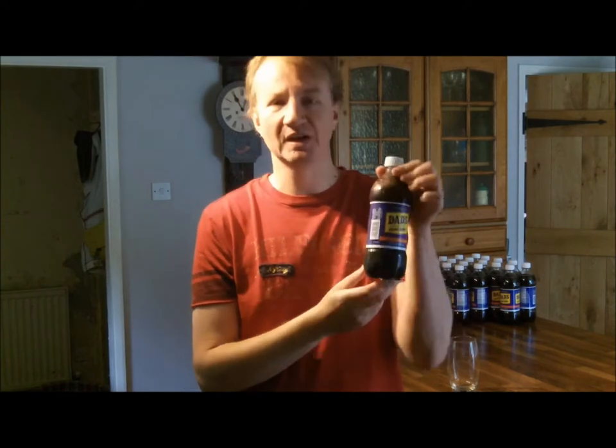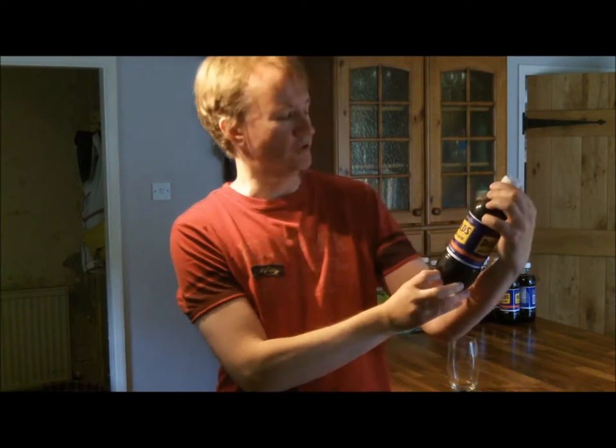Hi there and welcome to UK Root Beer Reviews. I'm Pete and today we're going to be reviewing Dad's Old Fashioned Root Beer.